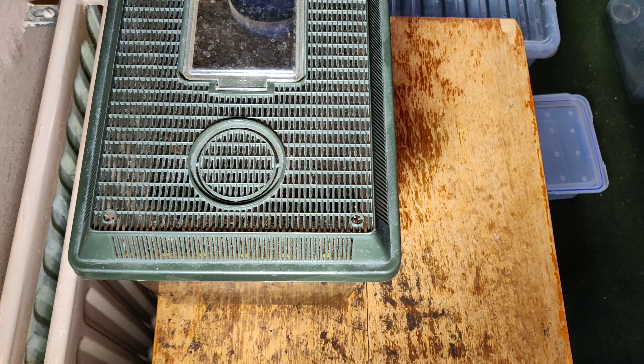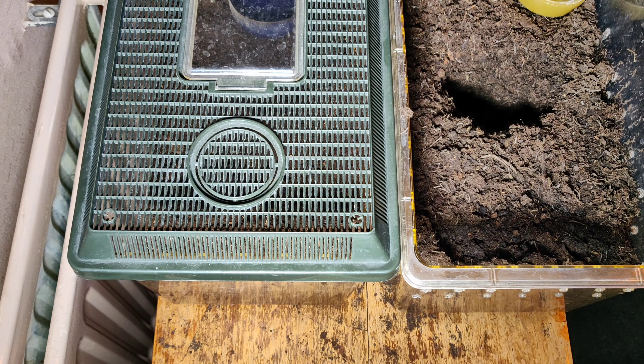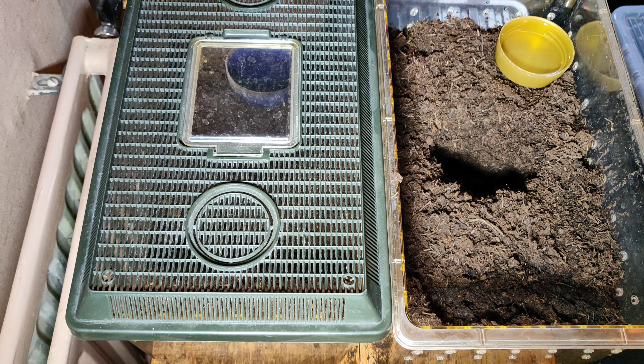It's exactly the same as the one I've got her in. I've just made a hole, added some more fresh substrate, and it's probably good enough to go for another year or so in there.